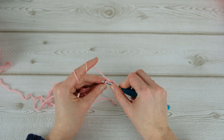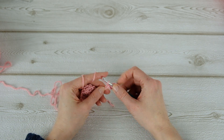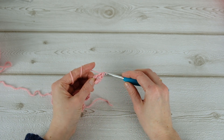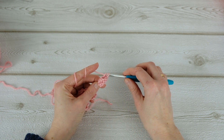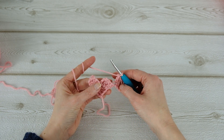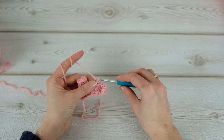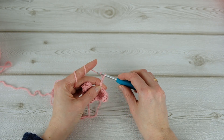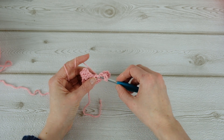So one, and then in the next two and three. Now flip and slip stitch, then do three chains — one, two, three — and then three double crochets.